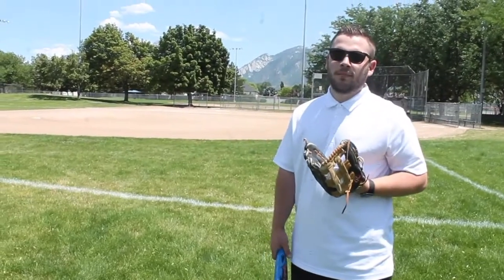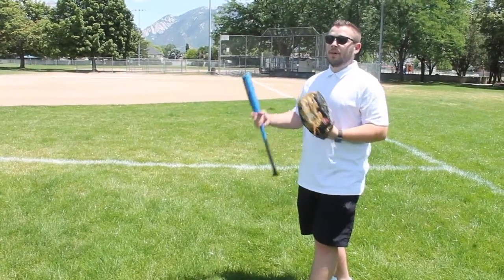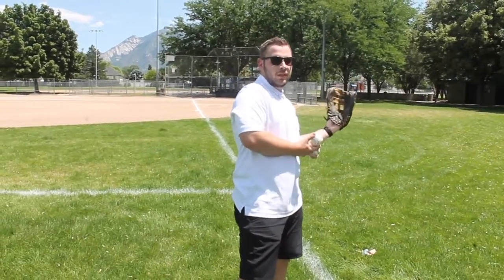What you want to do when you're catching a fly ball is take your first step back, and then from there you can run up, run sideways, run back even more. So you always want to have your first step back. So I'm just going to throw them fly balls, and they're going to work on opening up to whatever side the ball's hit to.